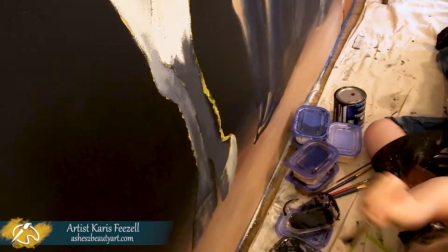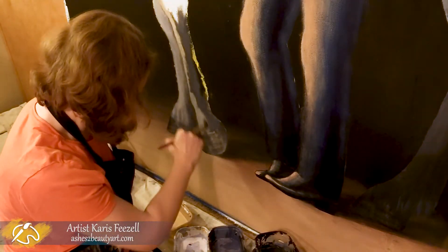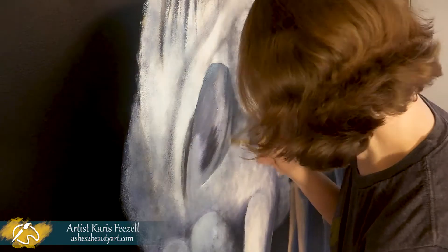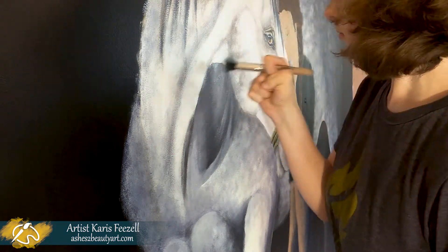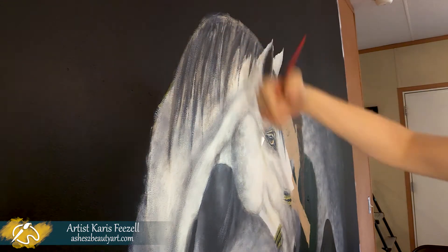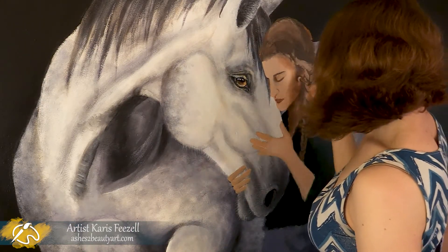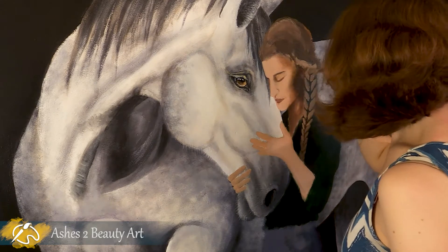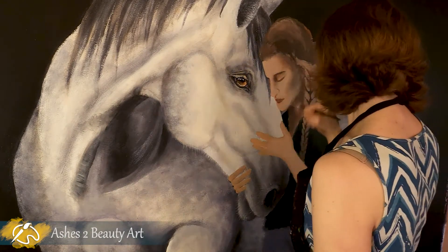I painted the hooves with horizontal strokes and then went over that with vertical strokes using a dark gray brown to make them look natural. Now I'm going back to add another layer to the mane and forelock, finish blending out the neck, and then add the final layers to his mane. Moving on to the girl, I worked on layering the shadows on her face. I like to make the shadow layer a dark red brown and then layer over it with the lighter skin tones to keep it looking realistic and slightly transparent, like actual skin.